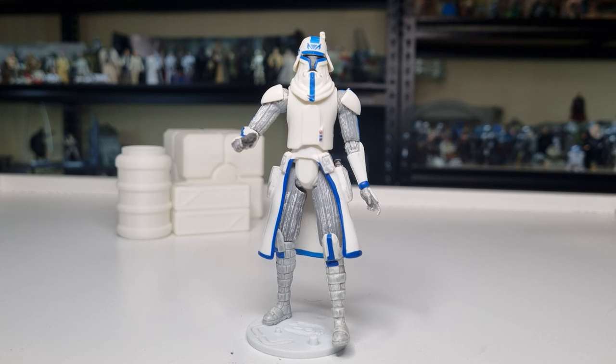The popularity of Captain Rex — he still reigns supreme. He is the second best clone trooper there is, after Jesse. Might be a little bit biased there, but yeah, anyway.